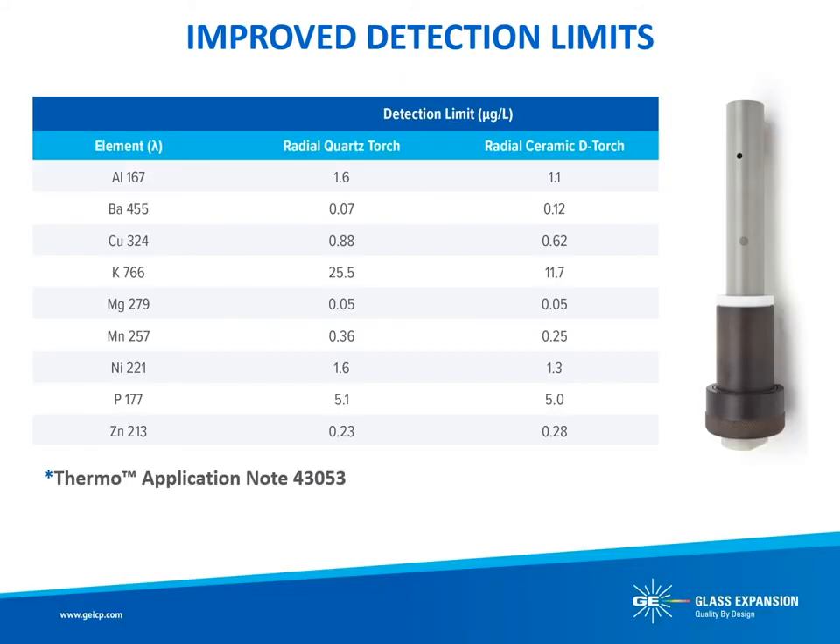In Thermo Application Note 43053, Thermo reported that the fully ceramic D-Torch provided equivalent or better analytical performance to the standard EMT torch, with the additional advantage of resistance to de-vitrification and premature failures with specific sample matrices including organics and high dissolved solids such as fusions. The expected lifetime of the ceramic outer tube is at least five times that of the quartz D-Torch for these sample matrices, making the ceramic D-Torch a cost-effective solution to reduce traditional consumable costs associated with ICP-OES.